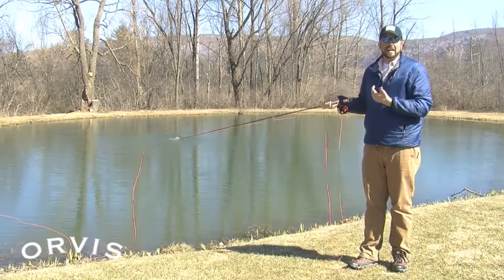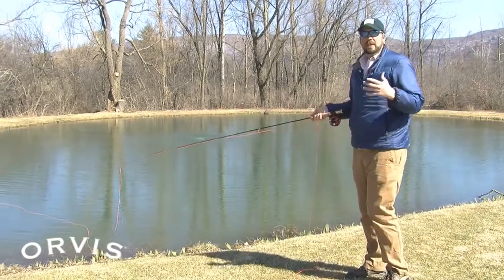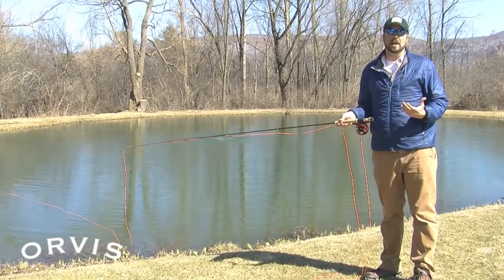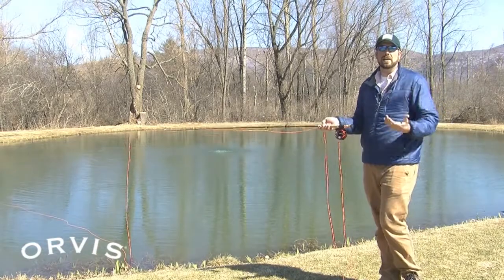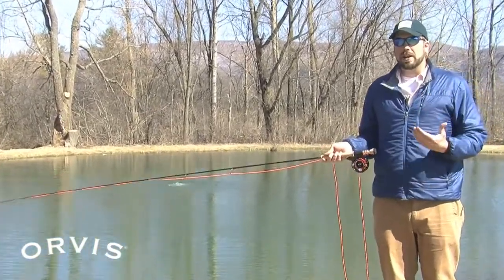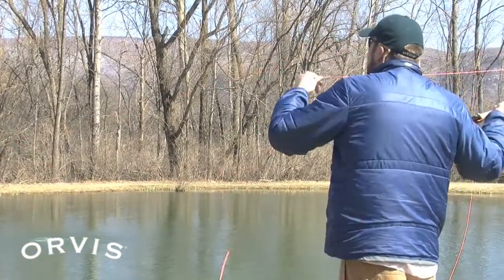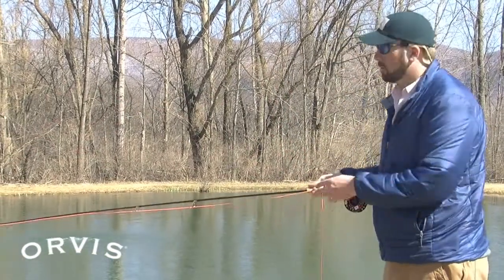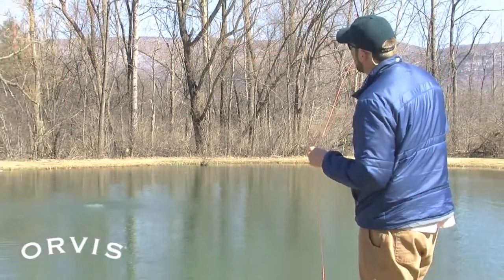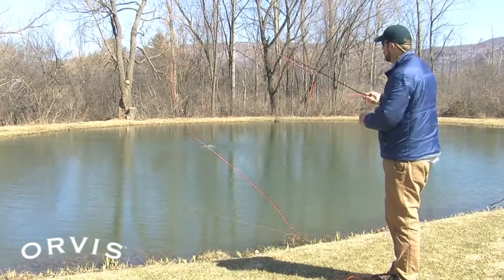Now Dave's question relates specifically to tailing loops in the wind — that's a very common thing, happens to everybody, including myself and a lot of other casters I know. When dealing with wind, the most common thing folks try to do is overpower it, really muscle out that cast. The next thing you know you get a tailing loop. A tailing loop happens when that fly comes below the fly line and actually starts to wrap around.